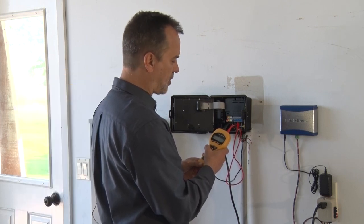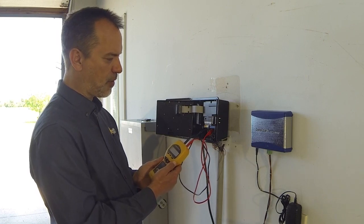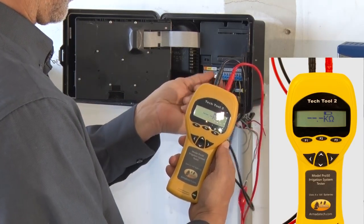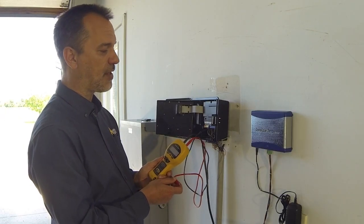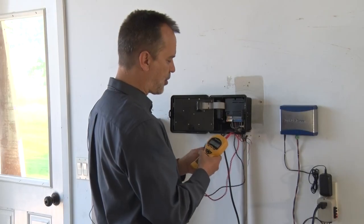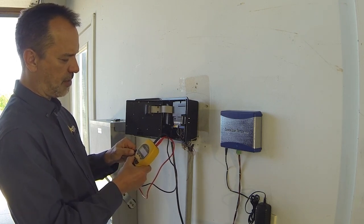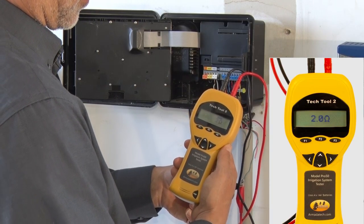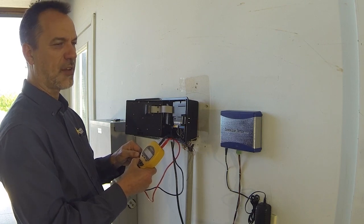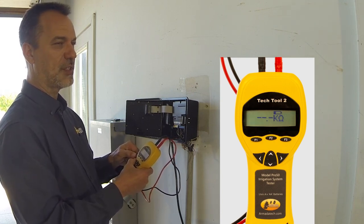24 ohms on an AC system is correct — the wires and solenoid to zone 4 are good and intact. If the circuit were cut or not intact, instead of 24 ohms you'd see three horizontal bars with a K and Omega symbol, meaning no continuity — the wiring or solenoid is broken. Alternatively, if there's a short on the wire — simulated here by connecting the alligator clips together — you'll see two ohms or less, something very low under 5 ohms, indicating two conductors shorted together.